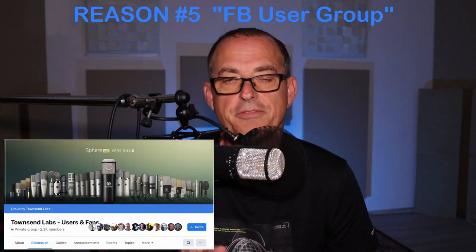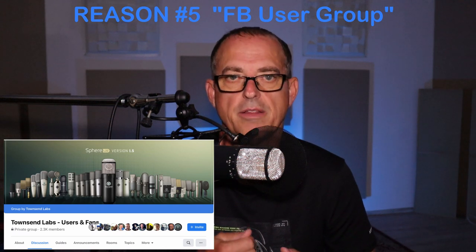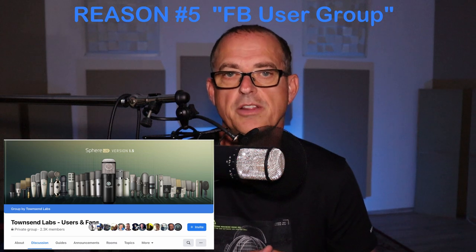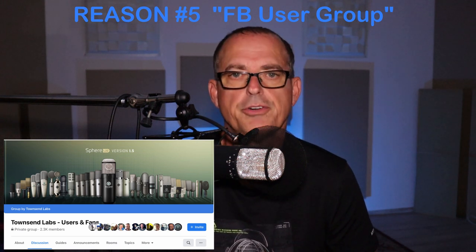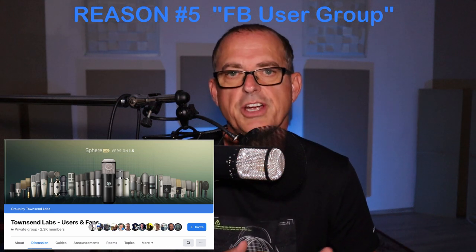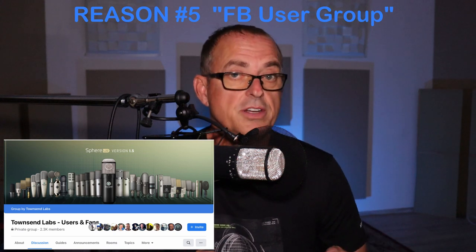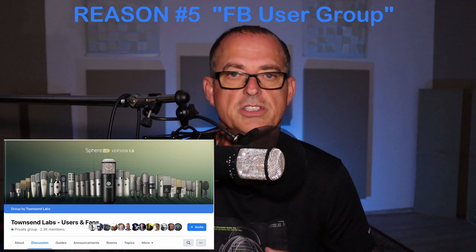Reason number five is the Facebook user group. The user group is so cool for this product — those guys are great. If you're just researching the microphone, even if you haven't purchased yet, you should go up there and check it out. Almost every hour there's somebody posting on that user group, and they're very helpful if you have questions. They also post their own presets and share those with other users.